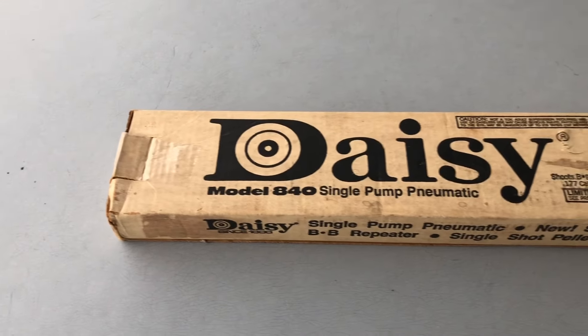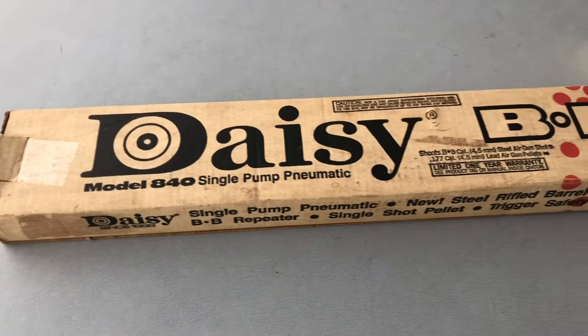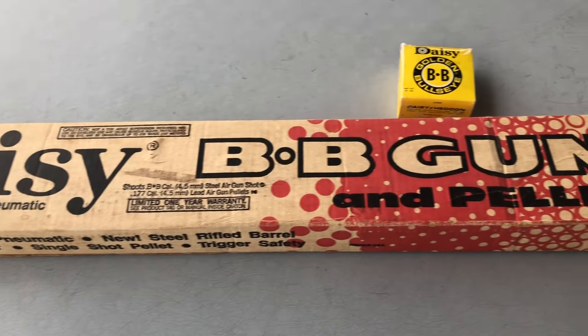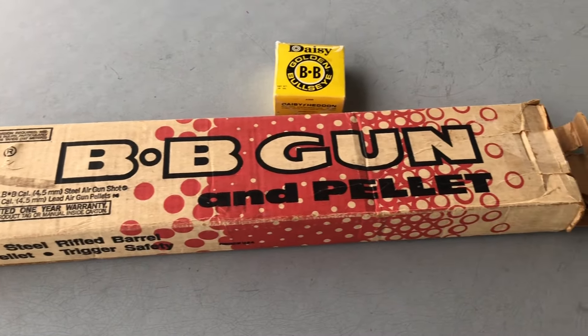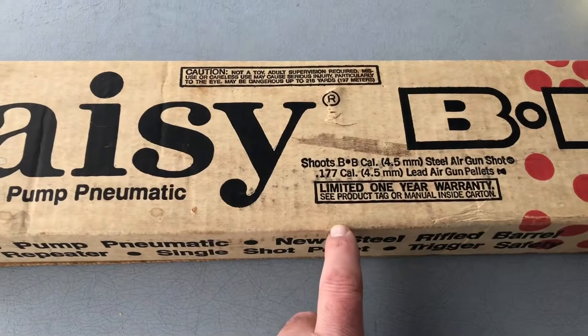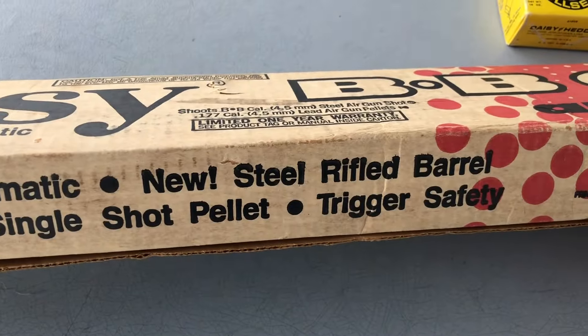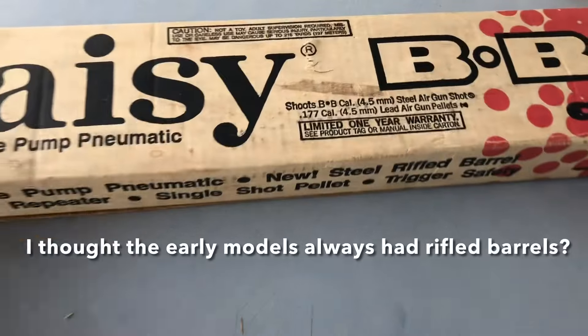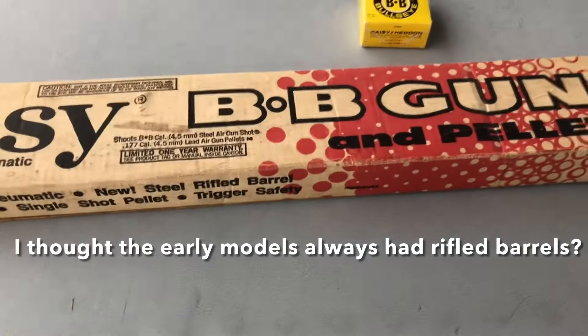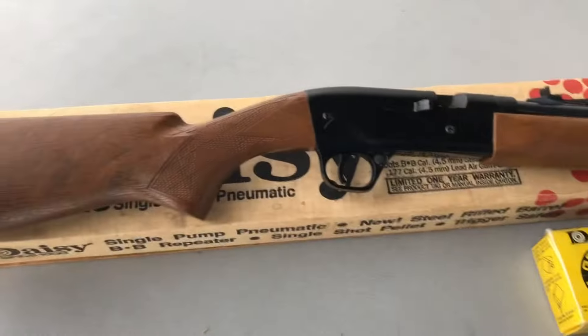Hey YouTube, check out the gun I have for you guys today — it's a Daisy model 840 single pump pneumatic BB gun and pellet gun in the original box. The cool thing is it says 'new steel rifled barrel.' I kind of thought these always had a rifled steel barrel. Let's take a look at the gun.